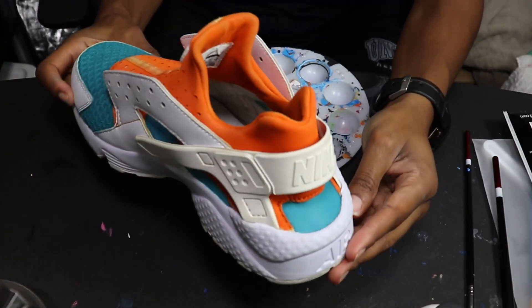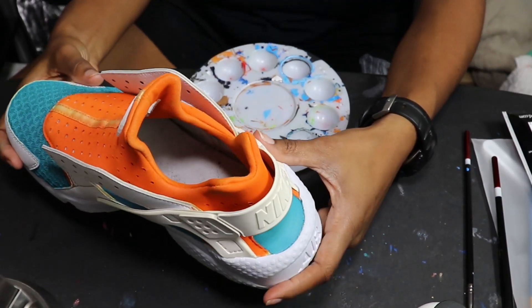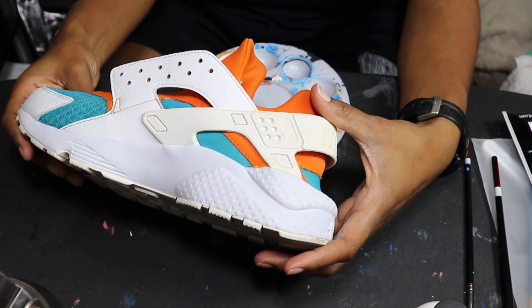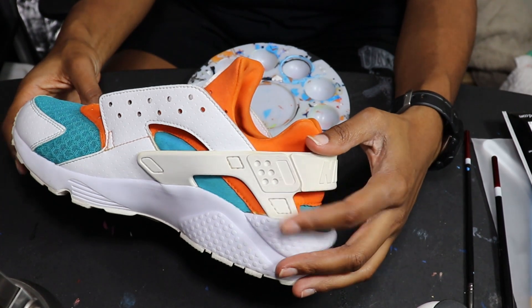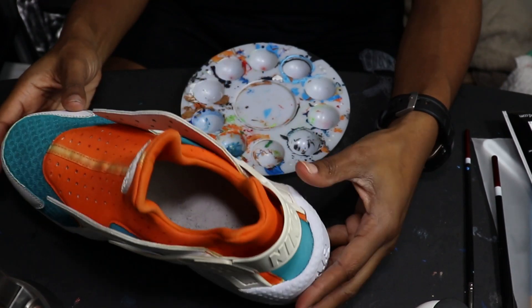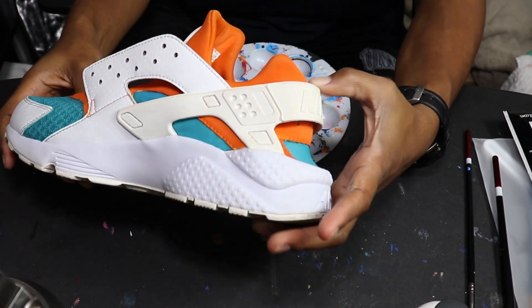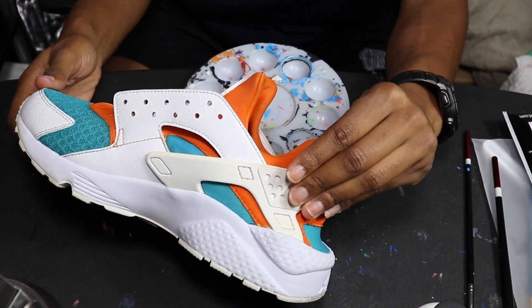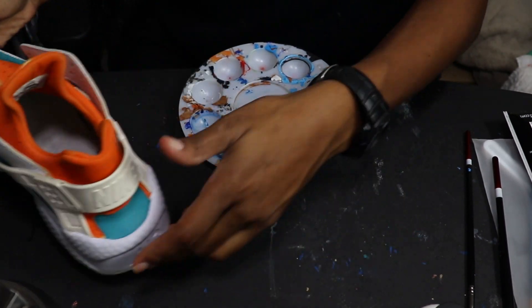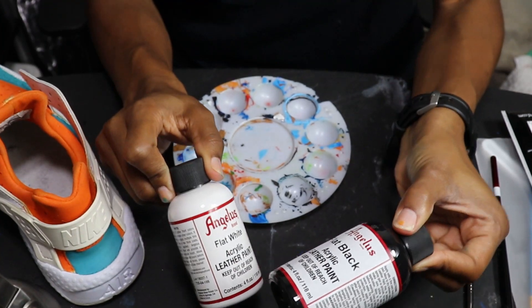As you can see, the sock liner came out pretty good. My last thing is to work on this tab. The rest of the shoe is white and clean, but this tab is still yellowed. I want to make it kind of a light misty gray. To do that I'm going in with some flat white and just a drop of flat black.